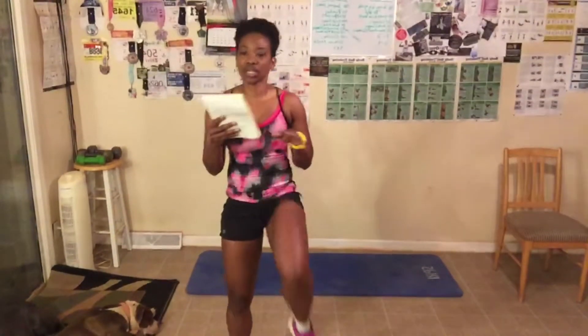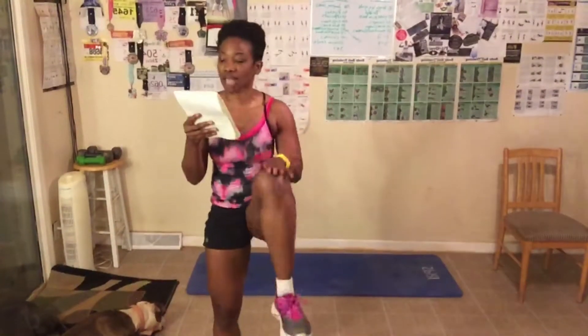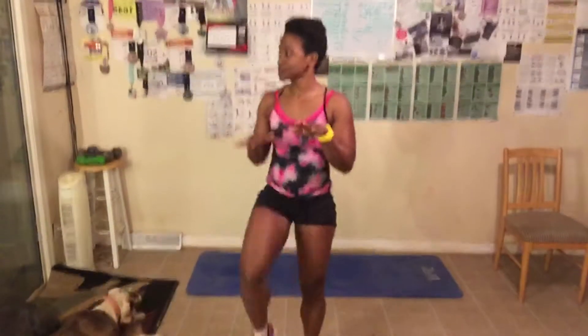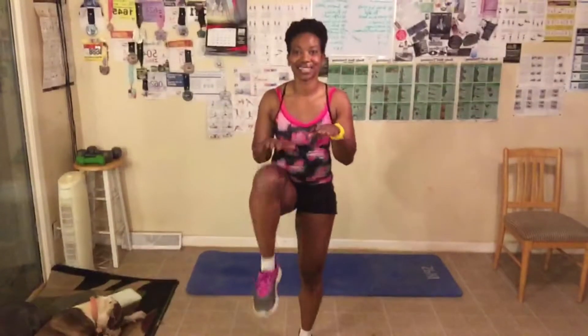Calling out participant names while counting: Leon, Jean, Gina, Debra, Carolyn, Luz, Eileen, Carrie, Stephanie, Marita, Tonera. Make sure you guys check in today! Counting through to 20, breathing out when the legs come up.